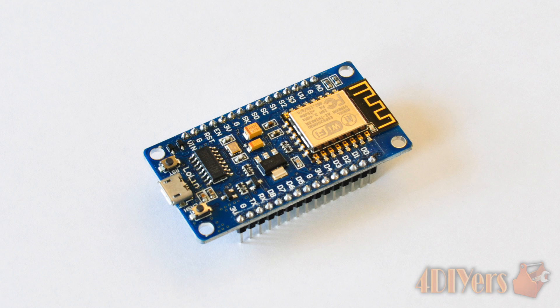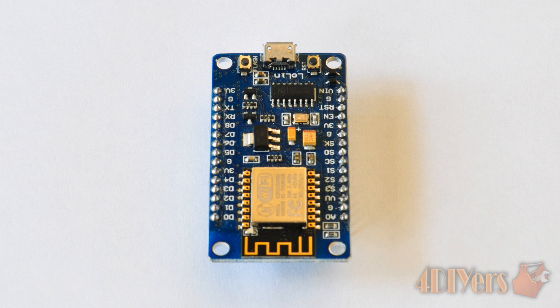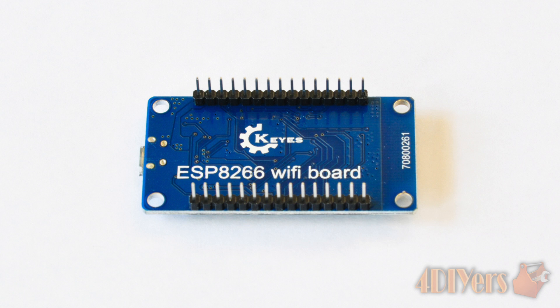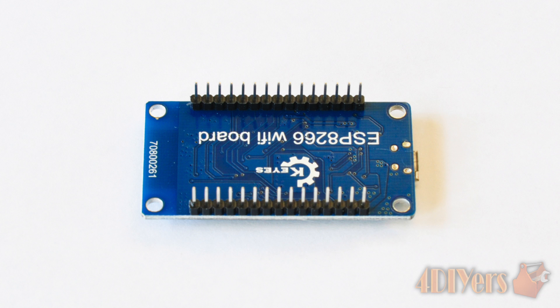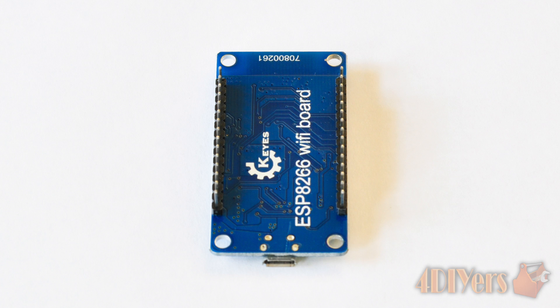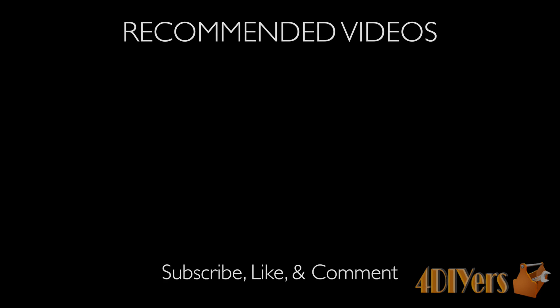Overall, this board is extremely compact, reliable, affordable, and great for beginners or advanced users. I actually have an idea to use this board on an automotive application — just waiting on some parts to complete the project, so be sure to stay tuned for that.